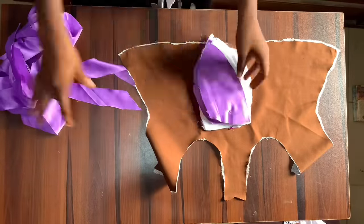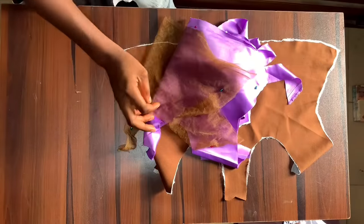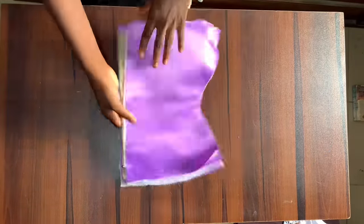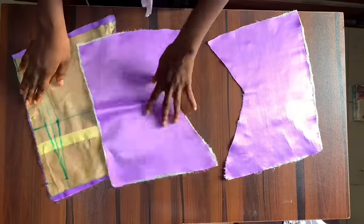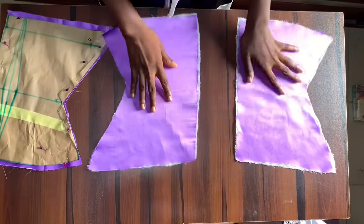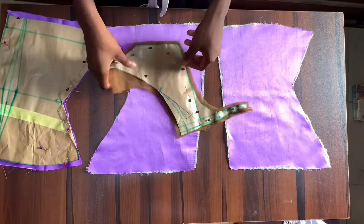Now that I've explained everything I've cut for this corset, we're going to proceed to sewing the pieces together. Let's start with the back pattern — we're going to start by joining the lace to the doll face, which is the one that has the interfacing on it.